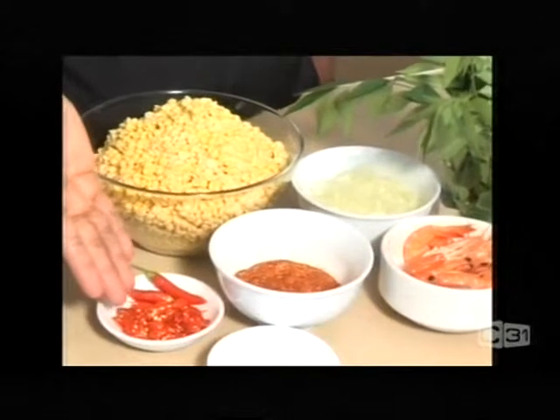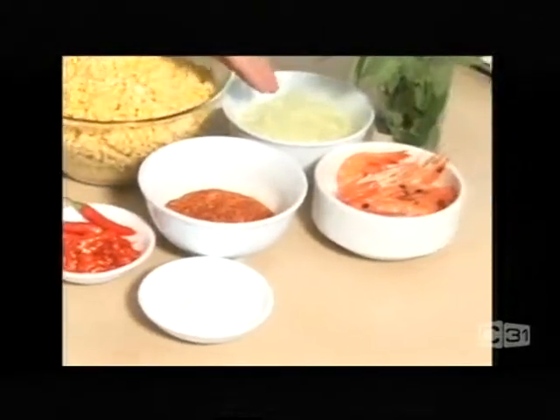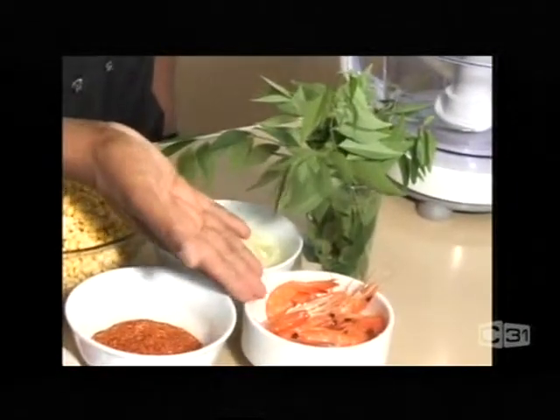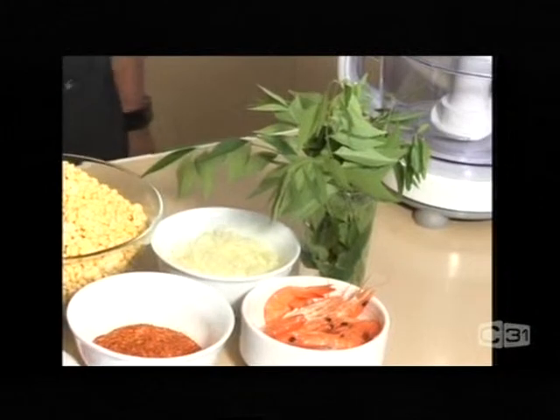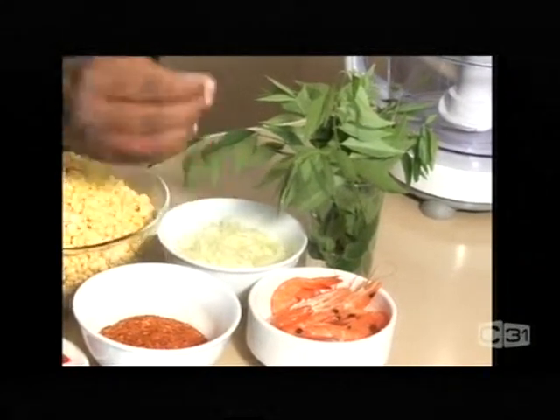So then I've got chilli, fresh chillies, salt, chilli flakes, onion, curry leaves, and some shrimps. The shrimps I got are already cooked ones but you can use fresh ones. Make sure they're nice and clean and the heads have to be clean.